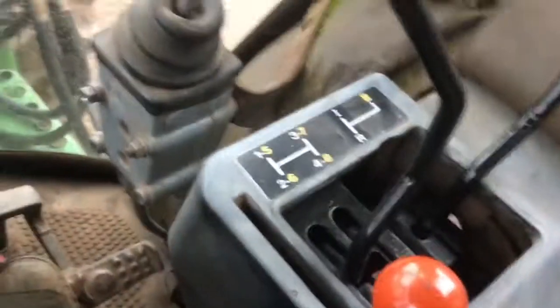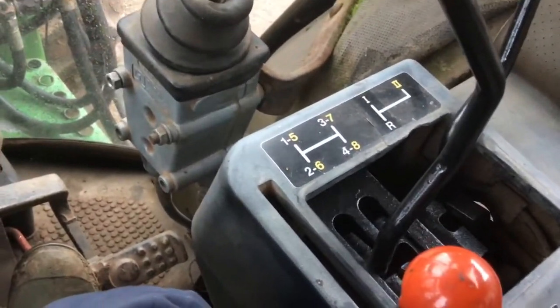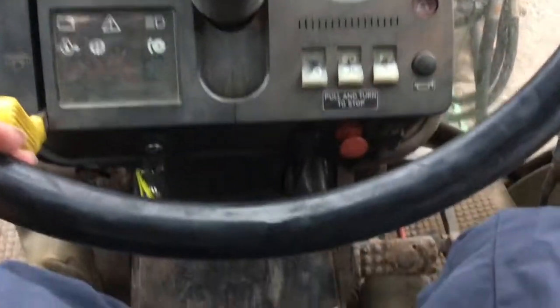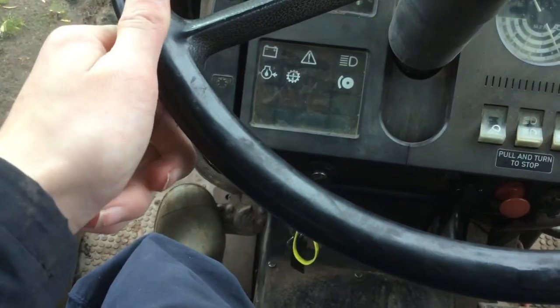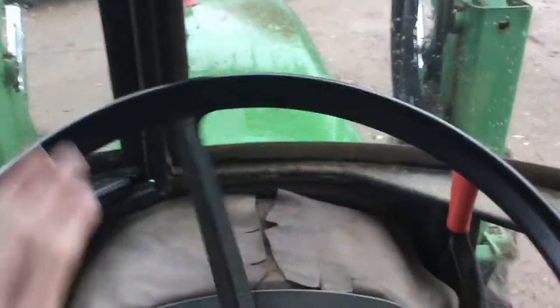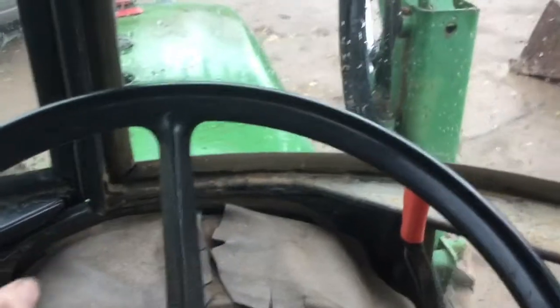To put it into gear, make sure your foot's on the clutch. We'll hop her into high first. Then simply give it a little bit of revs to get going, and slowly come out off the clutch — and we are now going. Give it some revs and you can get going.